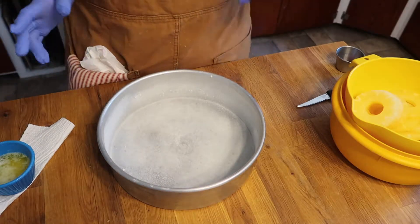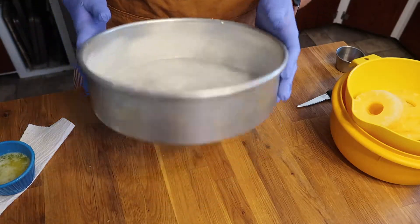Good morning everybody and welcome back to iLoafU. Today we are going to be making a pineapple upside down cake.